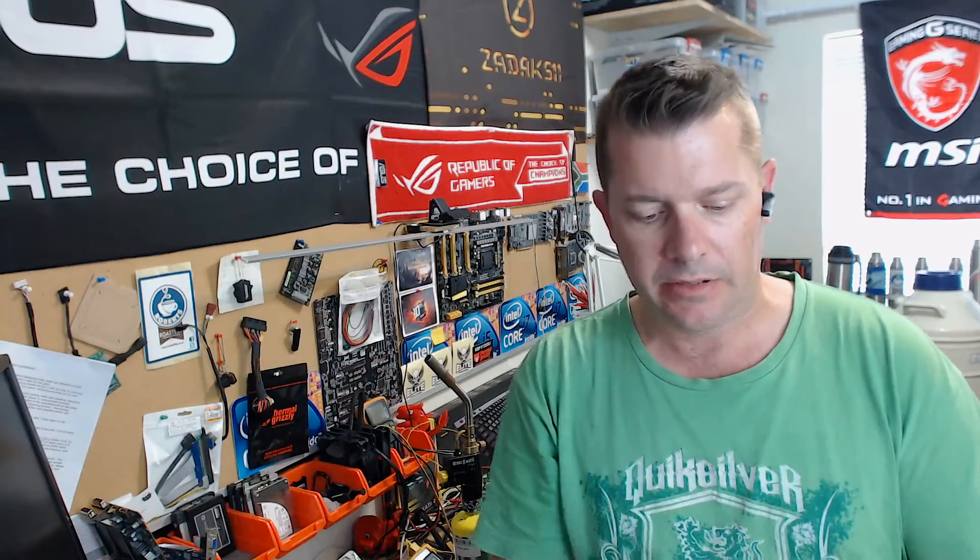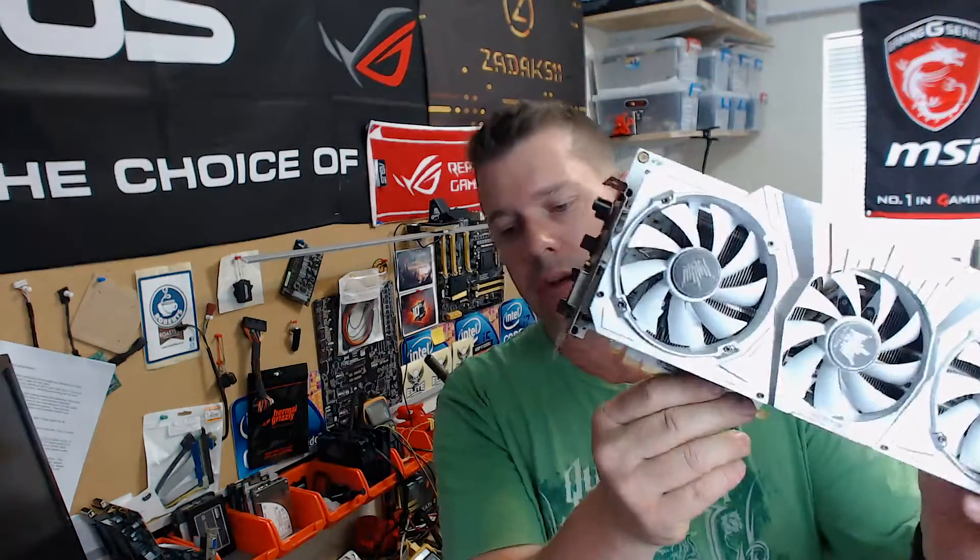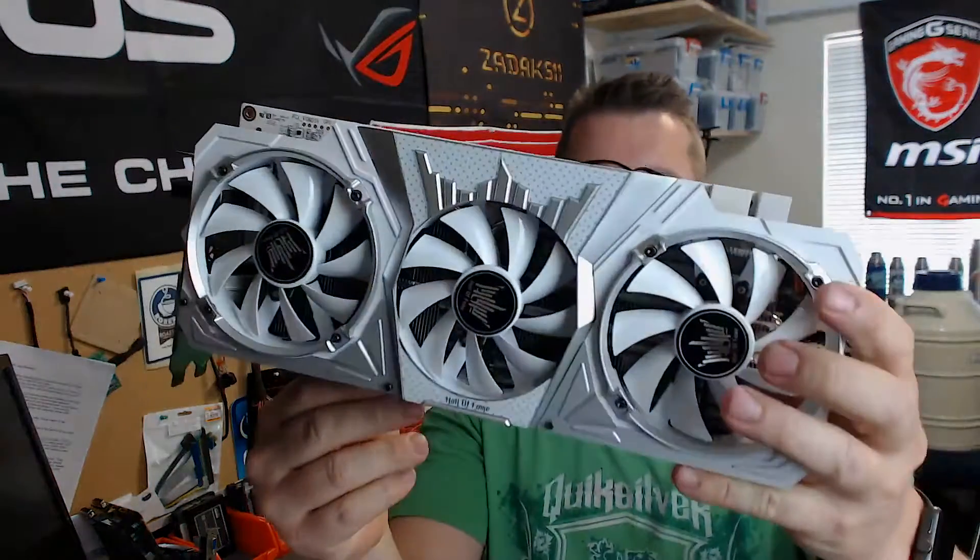Hey everyone, my name is Dr. Wheeze and I'm a South African overclocker. For this video, I'm going to take this very beautiful GALAX 1060 GTX Hall of Fame Edition and strip it down and prepare it for liquid nitrogen.